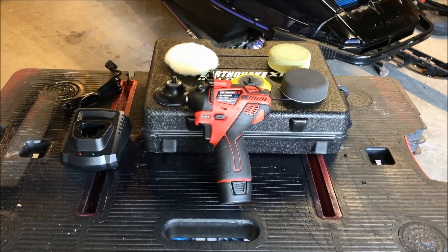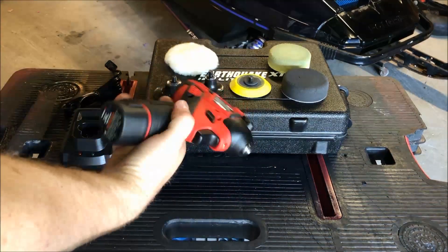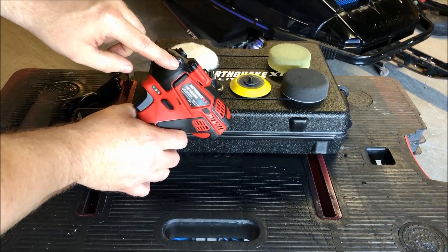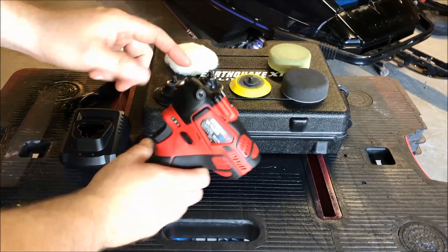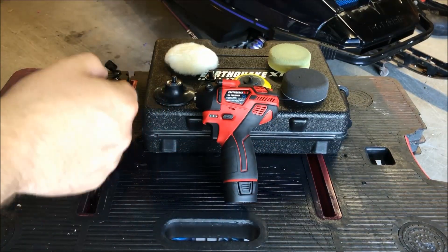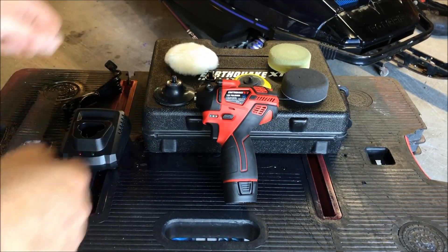I've been using this thing for about the better part of a day and I'm very happy with it. As far as run time, I'm getting probably about half an hour with intermittent use — for what I'm using it for, it's more than adequate. If you're going to be doing a larger project you may want to pick up an extra battery; I think they're about 20 bucks. The tool is nice and lightweight, it's got a trigger lock, a spindle lock, and a couple of holes for a handle that you can put in depending on whether you're right or left-handed, which works out well for keeping it flat against the work.